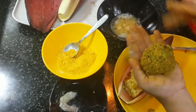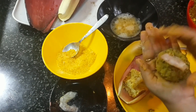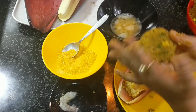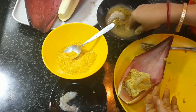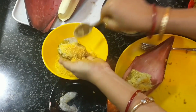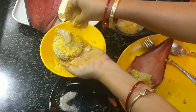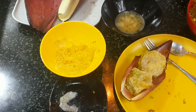One chop is shaped as a star and another is a regular circle, which is much easier. Today, instead of a banana leaf, I am using the banana blossom petal to cook my banana blossom chops. Same process — dip in egg first, then coat in bread crumbs, and finish the rest the same way.